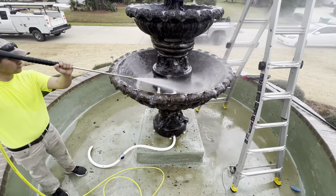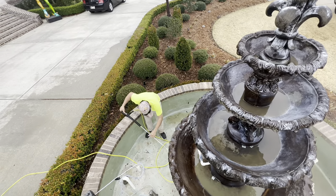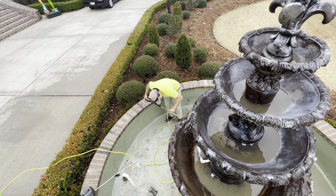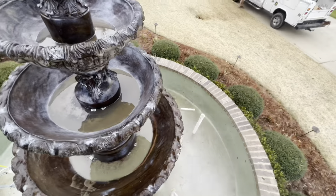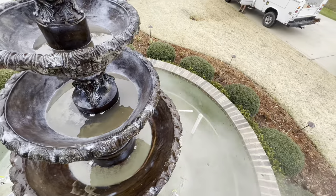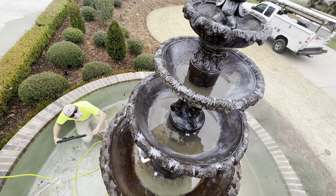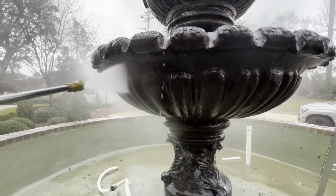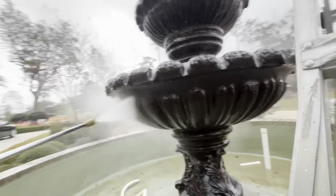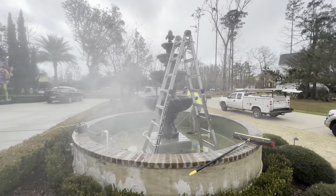Whenever you're cleaning these fountains, you can't use one of those really high-power pressure washers because you could topple it over or damage something on it. Oftentimes these fountains tend to get a little crumbly and falling apart over time, so you don't want to put a bunch of pressure on it. Instead of using one of our monster pressure washers, I grabbed a small one out of my garage — about a two-gallon-per-minute unit I normally use around our pool deck — and it was perfect for cleaning this fountain.